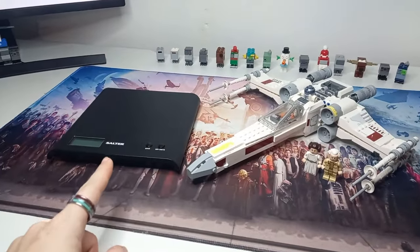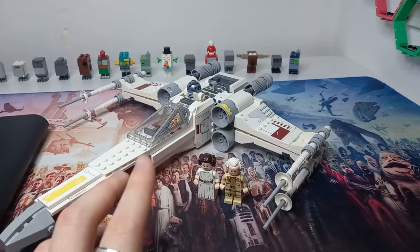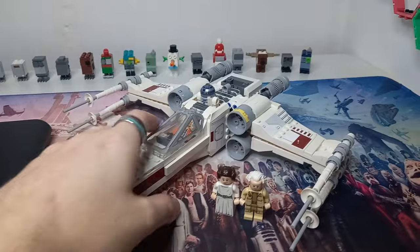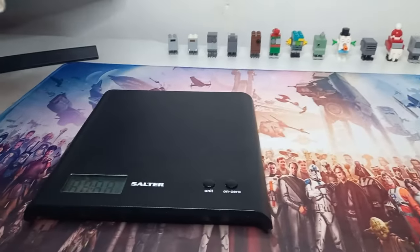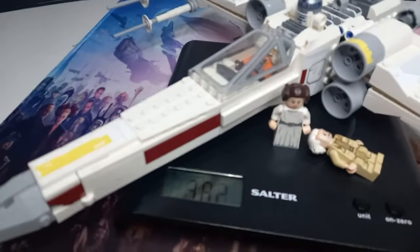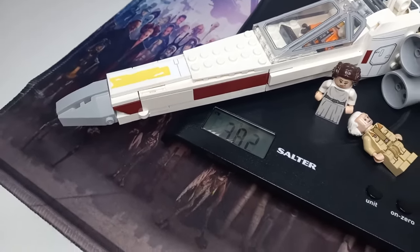We're going to get straight to the weighing. I have the whole set here with my custom minifigures, though the parts I switch over are the exact same size as the originals. First we turn on the scales — it seems it's got a low battery so we best make this quick — and with the X-Wing and the two minifigures, we can see that it's 382 grams.